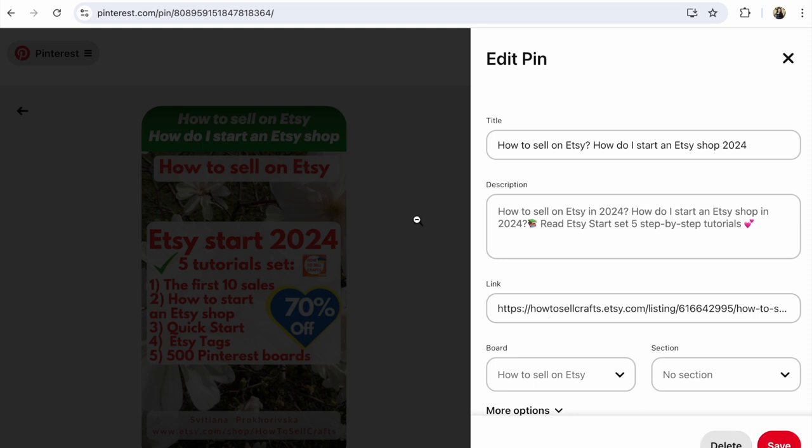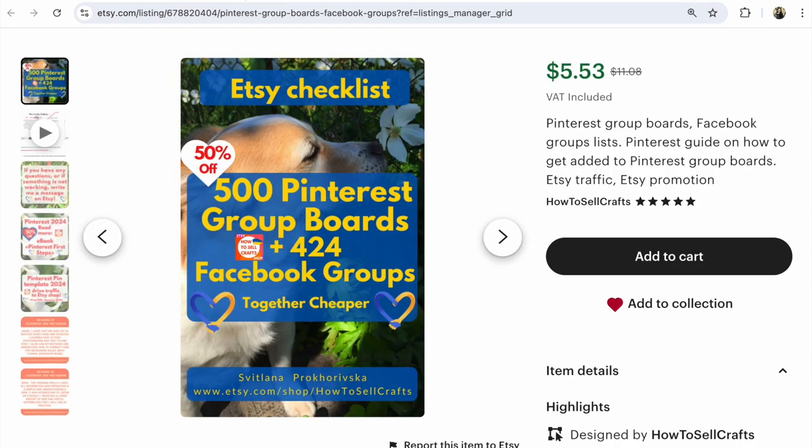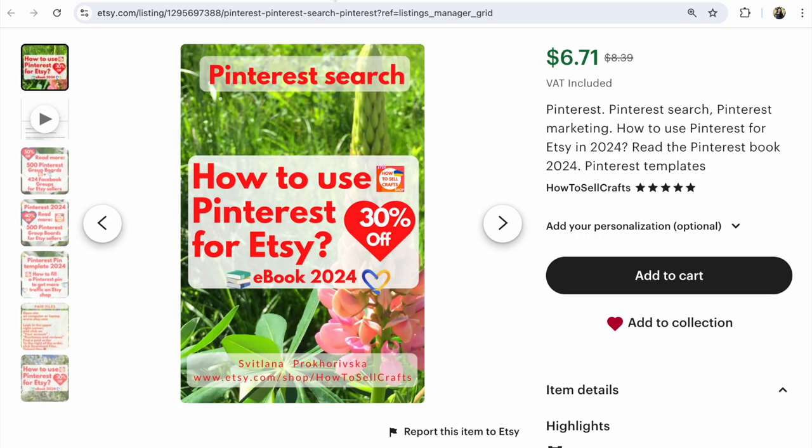If you need help with Pinterest for Etsy, read more. 500 Pinterest group boards for Etsy sellers. Pinterest for Etsy and another business — my ebook. The Pinterest first steps will help you promote your Etsy shop, your website on Pinterest.